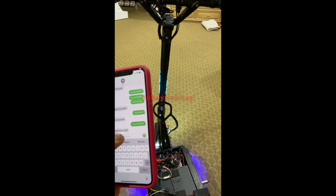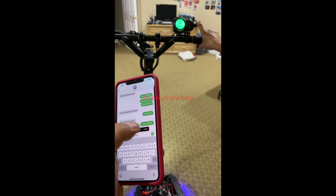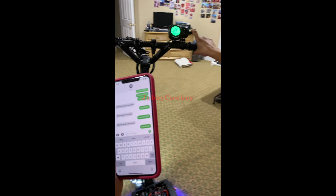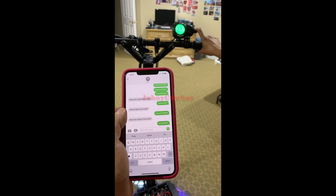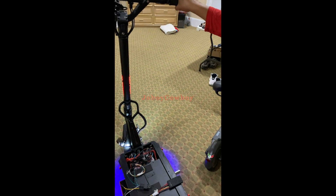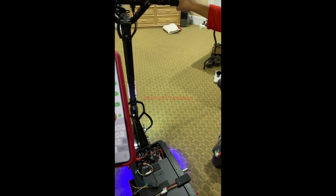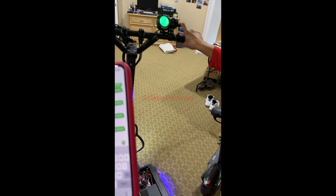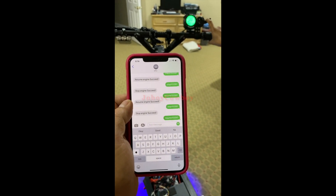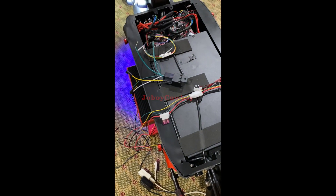One more time, I'll show you. I'll stop it again. One more time — resume. See, the command is sent. You will hear the relay click when the command is received.